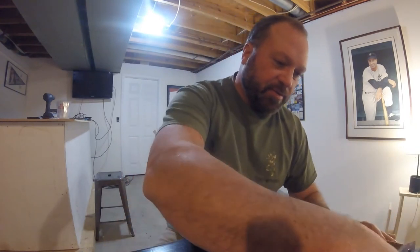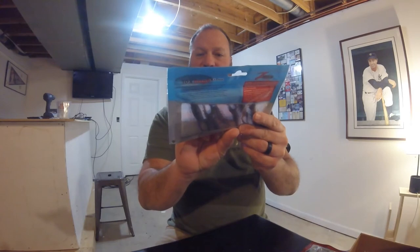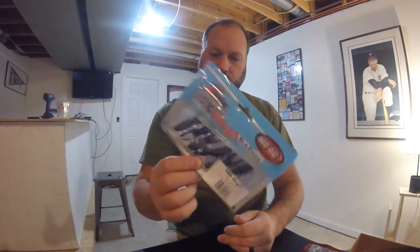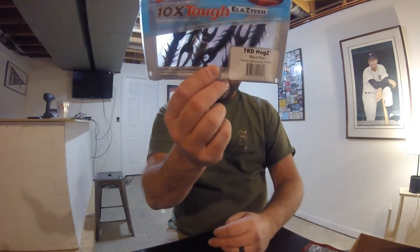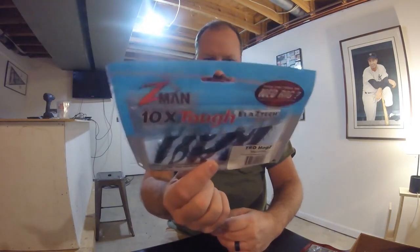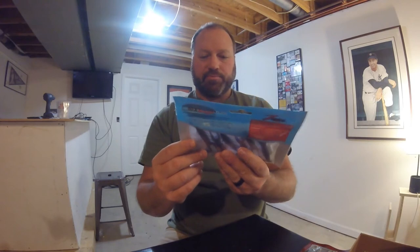Next I have the Z-Man, 10 times tough, Elaztech HDR Hog Z. The Hog Z looks like a crayfish bait at first glance, but at second glance it's more of a creature bait. To me, this goes on the back of a jig — it could be a trailer, but most likely jig or drop shot. Durable, buoyant, non-toxic. This is the black and blue 3-inch, and it's a 6-pack. It works with a Specialized rig and a Ned Rig, and I'm kind of addicted to a Ned Rig right now.